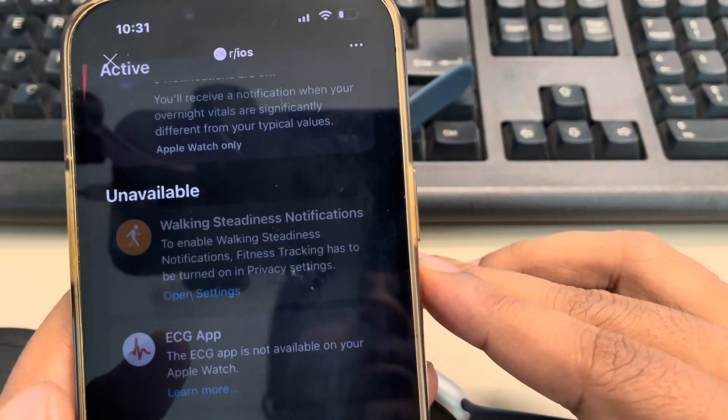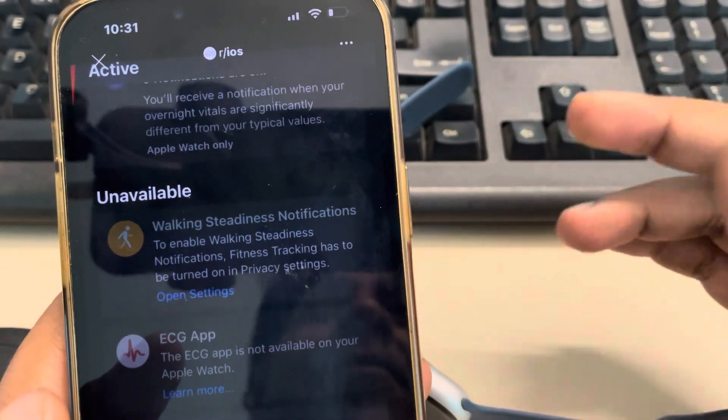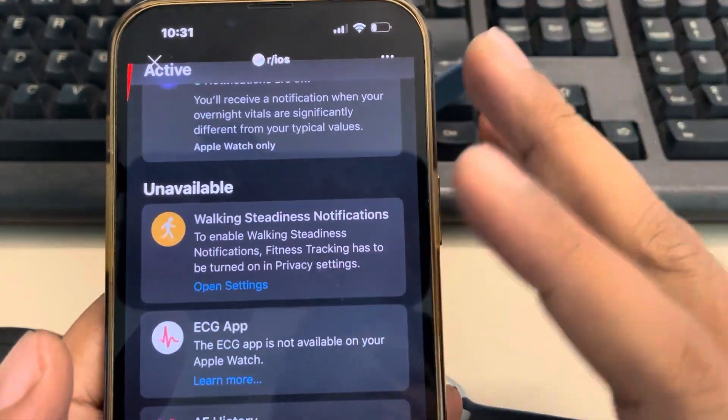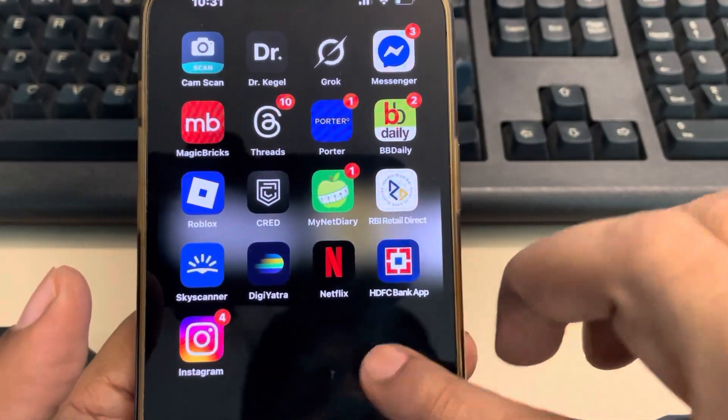Also, there are some countries where the ECG app is not approved, so the app remains hidden. If these are not the cases for you, then there is a fix.